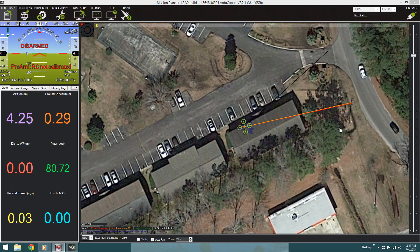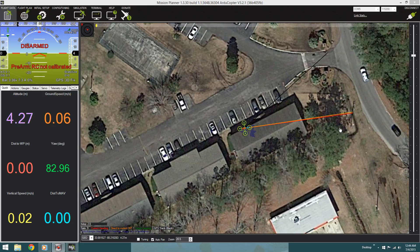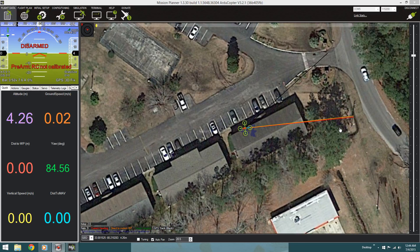Alright guys, just wanted to show you this real quick via the mission planner. I just thought it was cool so I figured I'd share it with you guys. Alright, take care guys.